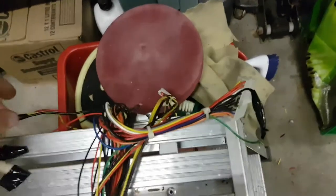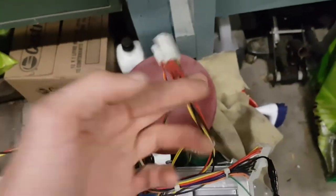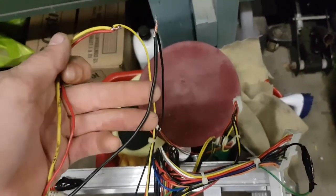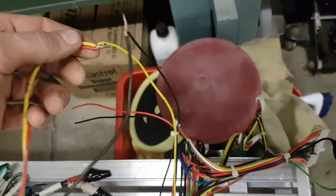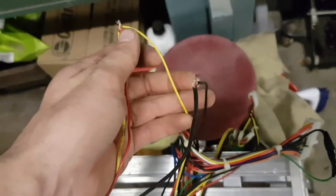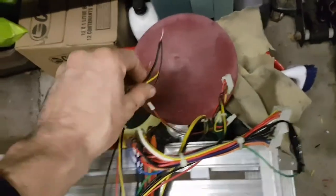Then you're going to take one of these connectors and snip it off, like what we did over here. Take the black wire and put it on the black. Then take the red and yellow off the CD deck — which are your power and ACC — and connect them to the yellow wire.